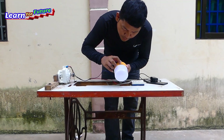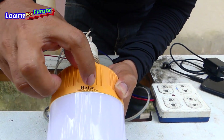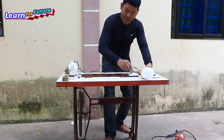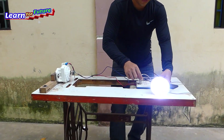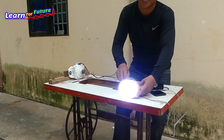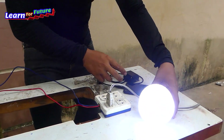This is the 220 watt, 20 watt. Light bulb, light bulb, coming, coming. Yes, okay. Too tight. So, very tight.